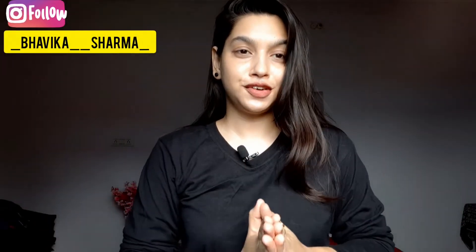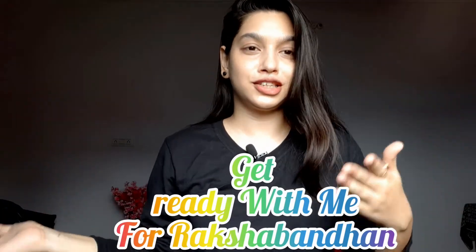Hey guys, welcome back to my channel! I hope you all are doing great. Today's video is a get-ready-with-me for Raksha Bandhan. I wish you all a very very happy Raksha Bandhan! Today I will share my makeup, hair, and outfit for Raksha Bandhan. So without wasting any further time, let's get started.